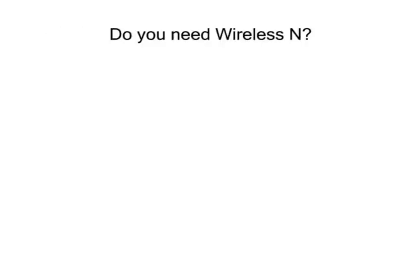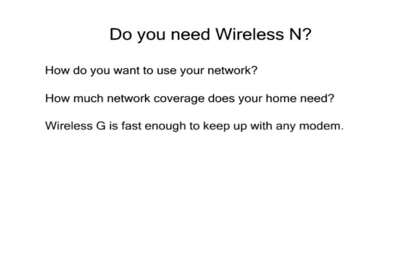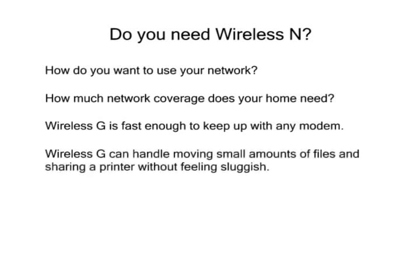So do you need Wireless-N's faster speed and increased range? It all depends on how you want to use your home network, and how much signal coverage you need to fit your home. The speed of Wireless-G is more than enough to match the fastest cable and DSL modem. You won't see any improvement in your Internet speed if you use a Wireless-N network. Wireless-G is fast enough to transfer files between computers without feeling sluggish for smaller amounts of files, or for sharing a printer. Unless you often need to copy several gigabytes of data from one computer to another, Wireless-G should be sufficient.